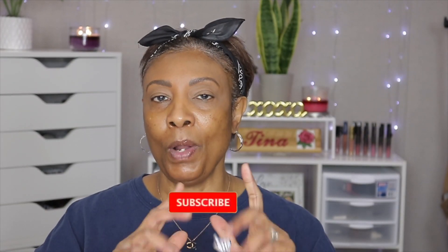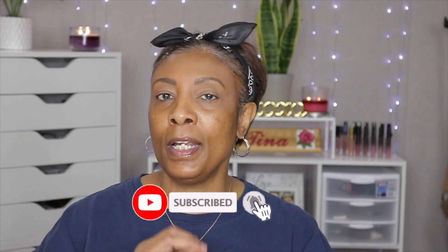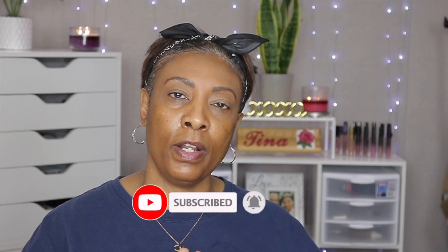Hey YouTube, this is your girl Tina back with another video. Today's video is going to be part two of using up some of my makeup items that I have not opened or tried out yet. If you have not seen part one, I would leave that link right up here. If you're not already subscribed, I would love for you to become a part of my family by subscribing and turning on that notification bell so every time I drop a video you will be the first to be notified.